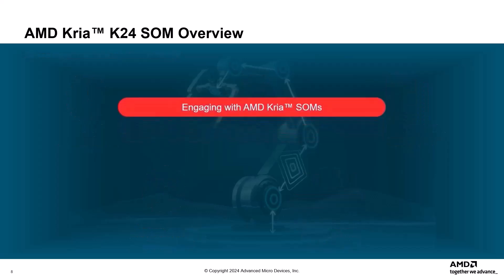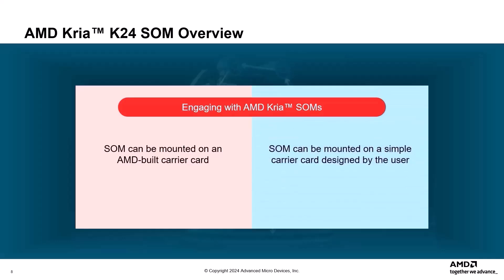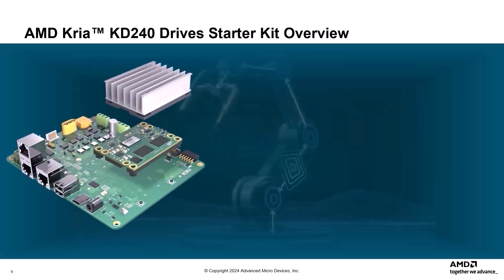AMD supports two ways to engage with CREA SOMs. The SOM can be mounted on an AMD-built carrier card just for evaluation and development purposes, or the SOM can be mounted on a simple carrier card designed by users that integrates into their embedded system. A user-designed card would mainly be used for production deployment.